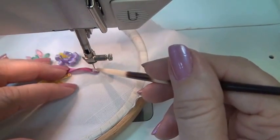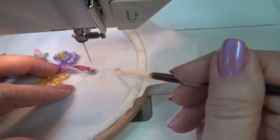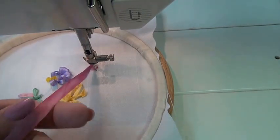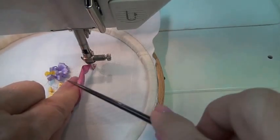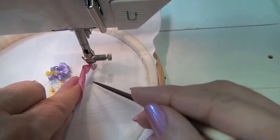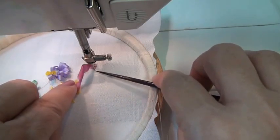Now I need a stitch to kind of secure that little knot to the fabric. I need to be between the needle and the ribbon, so I'm going to walk my needle around to the position. I want a full flip of the ribbon — that's what creates that bias curl. Use your laying tool below your fingertips. If you're trying to hold it like a pencil, you may not get close enough, but by placing the tool underneath your fingertips, you're able to kind of scrape this into place.